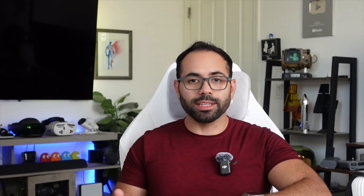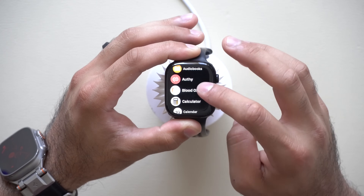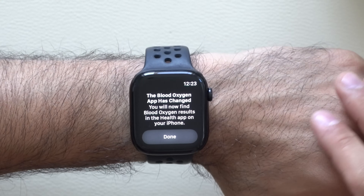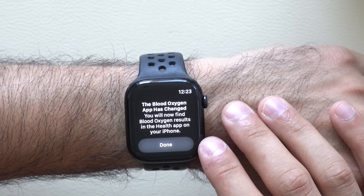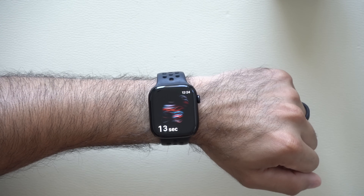Apple watches recently regained the ability to use the blood oxygen sensor. Apple was able to work around the trademark issue they had in the past. Now on the Series 10, if you tap on the blood oxygen sensor app and take off the watch, it shows new text on the display saying the blood oxygen sensor app has changed, and results will now be found in the Health app on your iPhone.